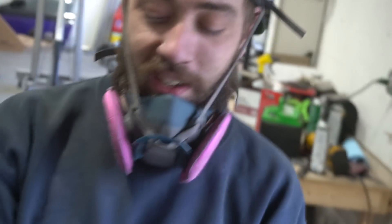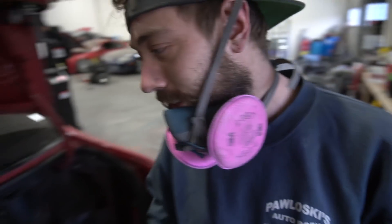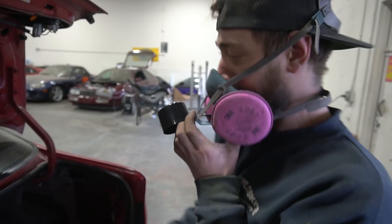The tip's about to fall off — you always gotta give it a shot in the trash can first. I got the respirator here. I'm obviously the professional.